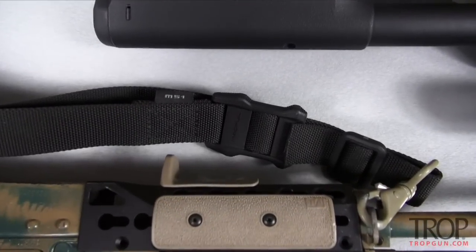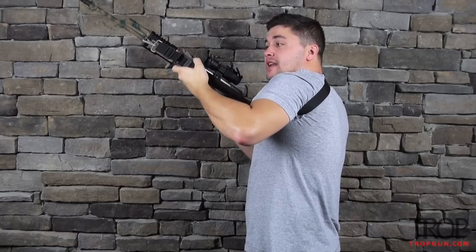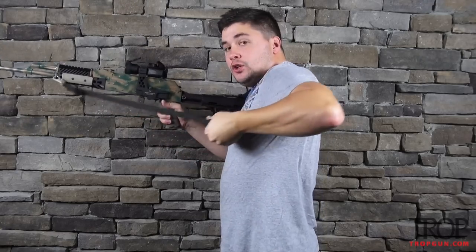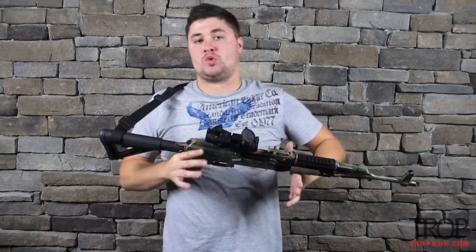Next up is the Magpul MS-1. Magpul has a pretty extensive line of slings, and they're probably the more popular slings on the market — Magpul does everything well. I particularly like this one. The strap is nice and wide, it's a softer material — like a softer nylon. This sling just has a polymer or plastic slider on it. It doesn't have a pull tab, just texture on the outside of the slider for you to grab onto. You can loosen it to reload or charge the gun, then push it forward to tighten it if you need to go hands-free. Very high quality. This is the Magpul MS-1 two-point sling.